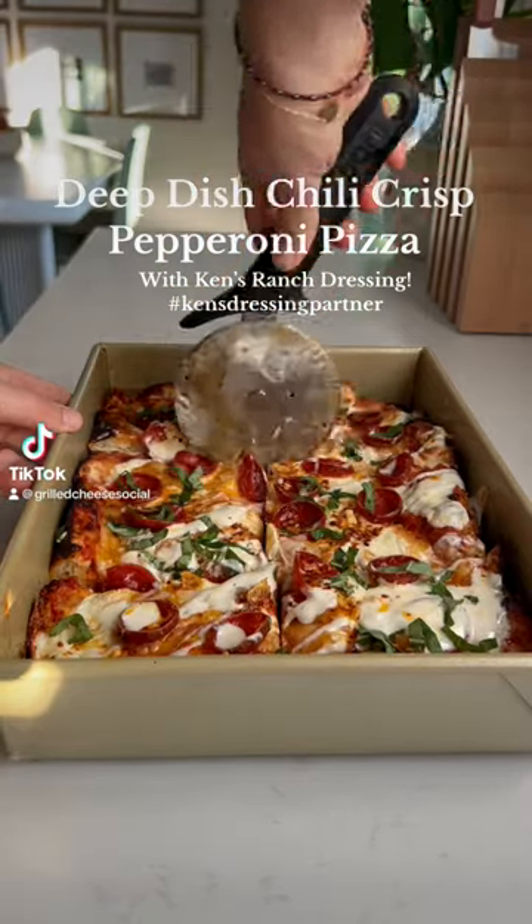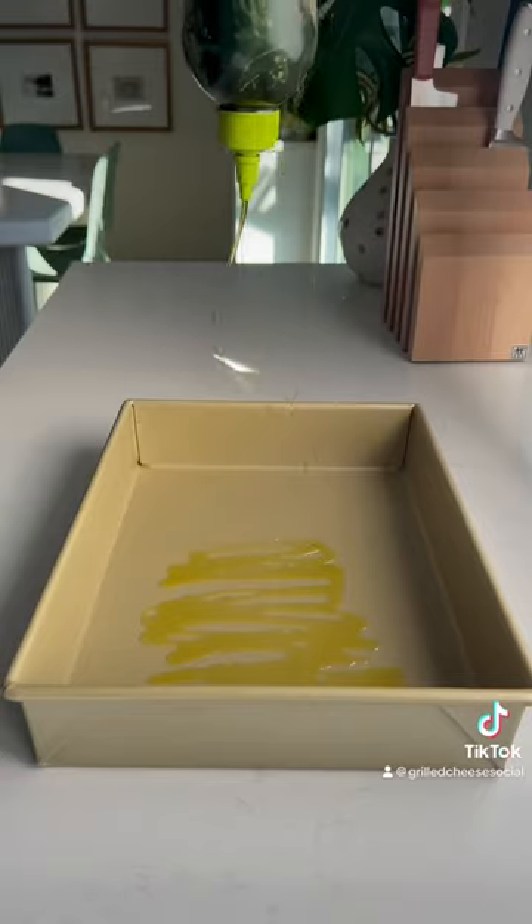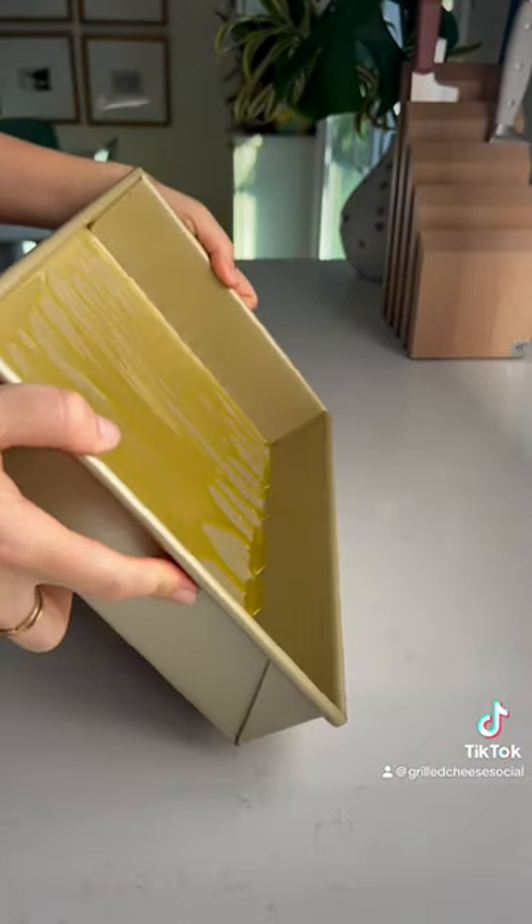If I owned a pizza shop, I'm pretty sure that this would be the number one seller. It's a deep dish style chili crisp pepperoni pizza that's drizzled with Ken's ranch dressing. Major thanks to them for sponsoring this post.